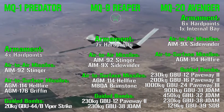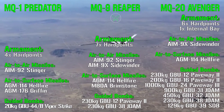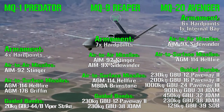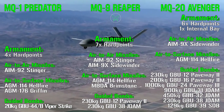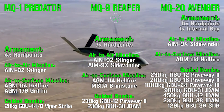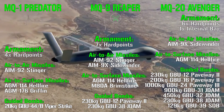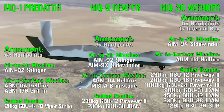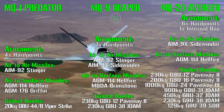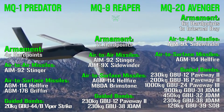The MQ-20 Avenger features 6 hardpoints under the wings plus 1 internal bay. Using only the internal bay preserves the stealth design; using external hardpoints reduces stealth features. Weapons include AIM-9 Sidewinder air-to-air missiles, Hellfire air-to-surface missiles, and a wide range of guided bombs: GBU-12 and GBU-16 Paveway 2, GBU-24 Paveway 3 (1,000 kg), GBU-31 JDAM (900 kg), GBU-32 JDAM (450 kg), and GBU-39 Small Diameter Bombs (129 kg).